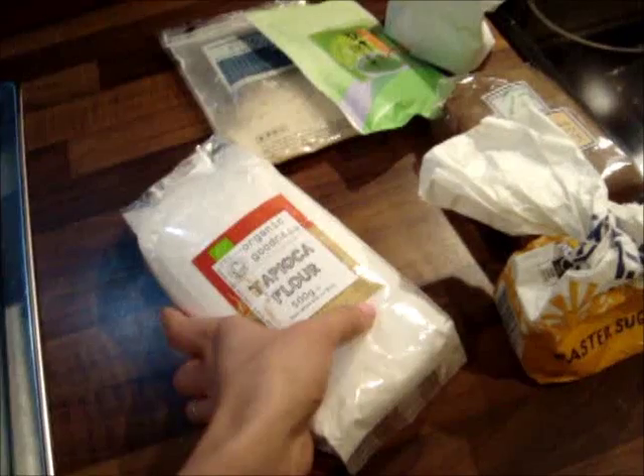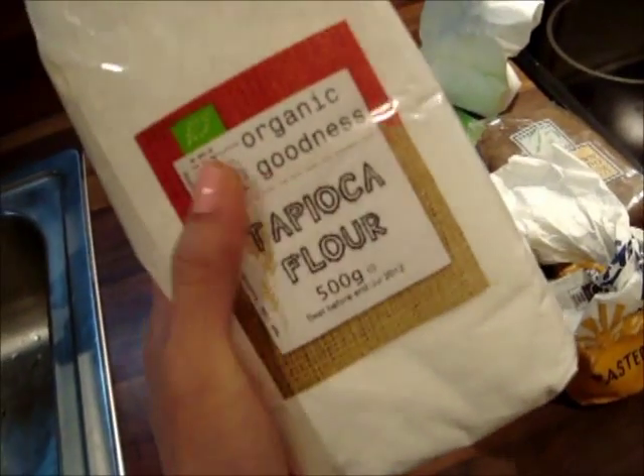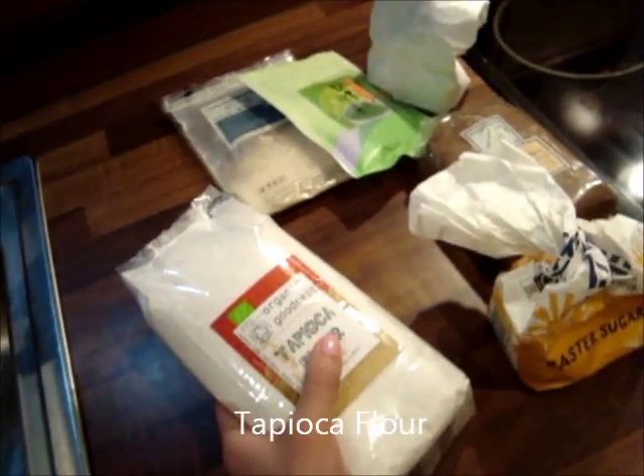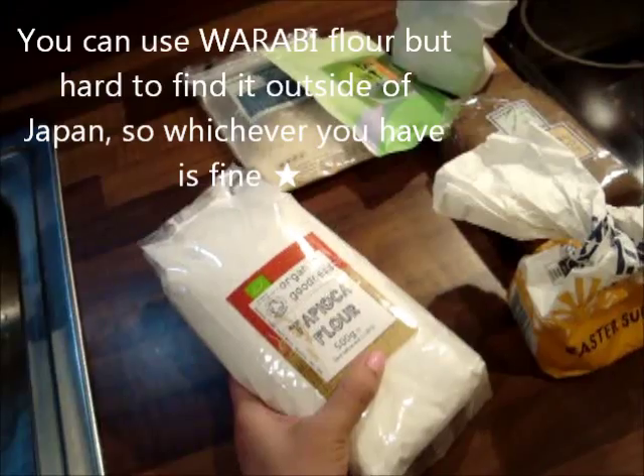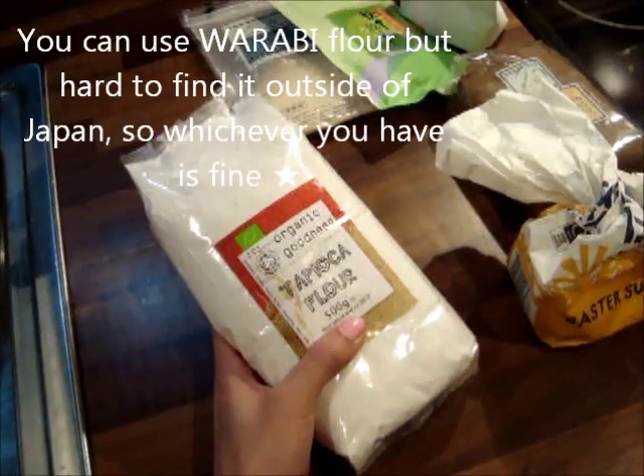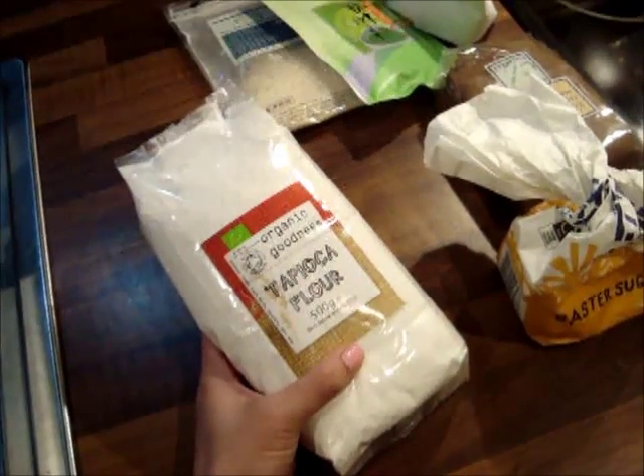Today I'm going to show you how to make warabi mochi. You need some tapioca flour. You can also use warabi flour, but it's very hard to find in the US and UK. So if you cannot find it, tapioca flour will do a really good job.